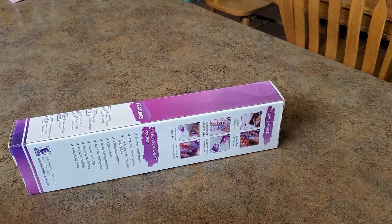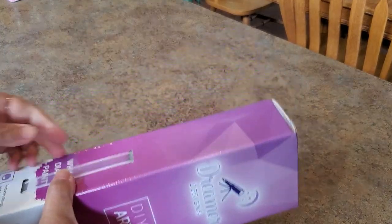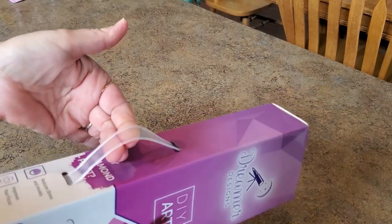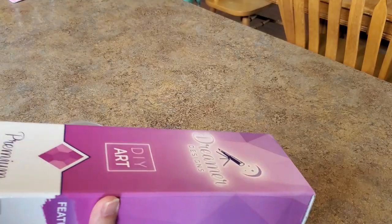I do have a few Dreamer Designs larger canvases, but this one's a small one — kind of what they'd classify as a trial. It still comes with the handled box, the same box we're used to from Dreamer Designs, with all the information on it. It's just a smaller kit. There's a picture on the bottom of the box, but I'm gonna make you wait just a second. They had like four of these and I think they're free and you pay shipping. It comes just like the big Dreamer Designs — that's nice.